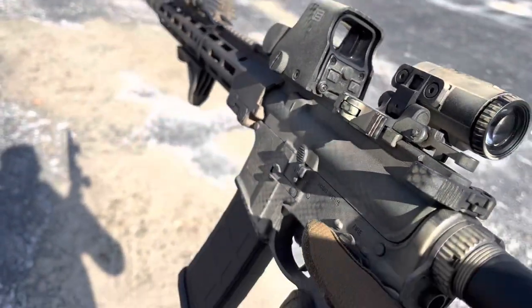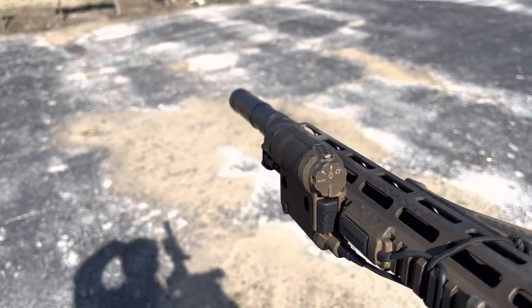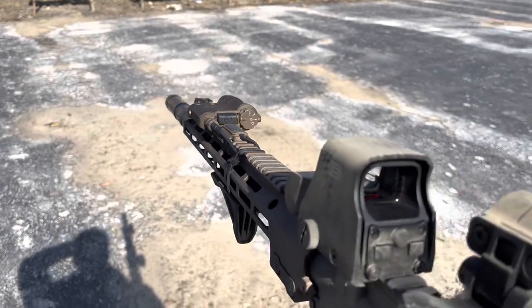The laser works fine, the light works perfectly fine — that's not an issue. Moving on, let's talk about the tan model that I got for my M&P 15T 5.56 AR-15.